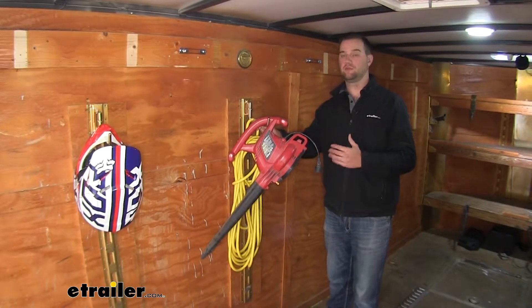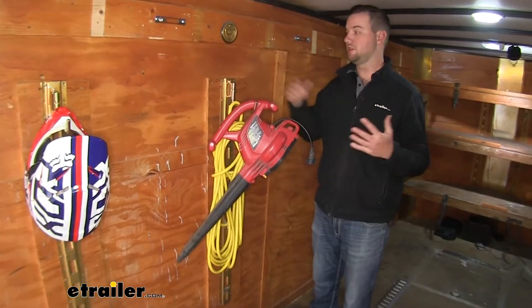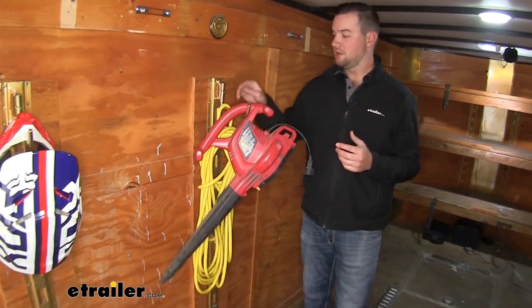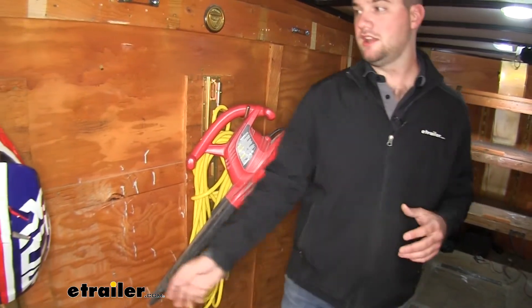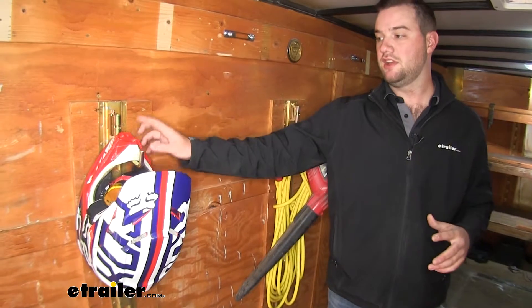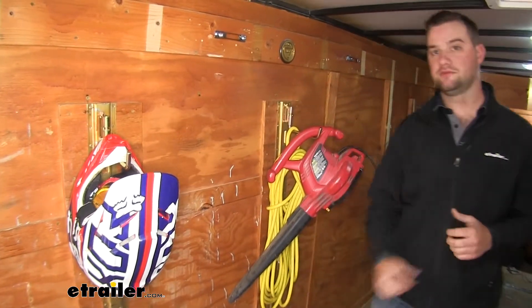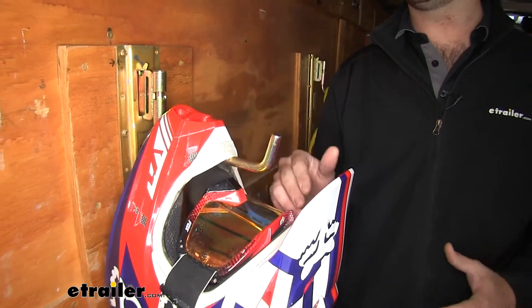You're going to be able to use these hooks for whatever kind of storage you need, whether it be in your house, at work, or in your trailer like we have here. Right here we have an extension cord with a leaf blower on it. And what I found really nice about it is if you do a lot of off-roading, it's a really good helmet holder — it's going to be able to fit over the front part of your helmet without making any contact with your goggles.